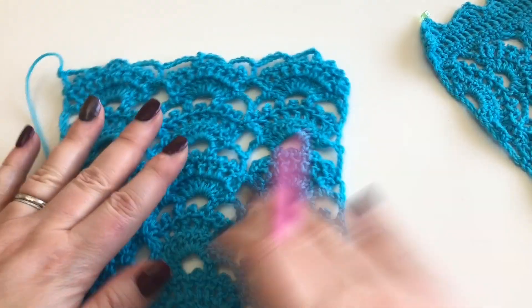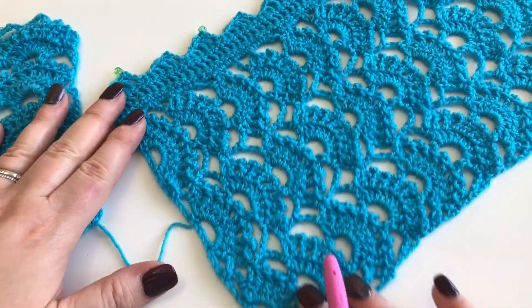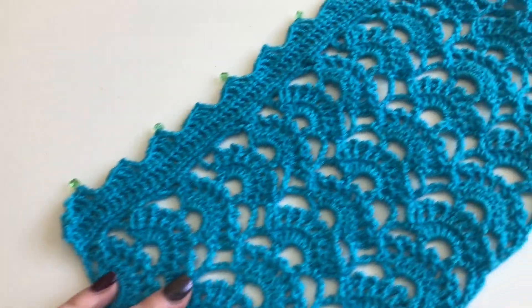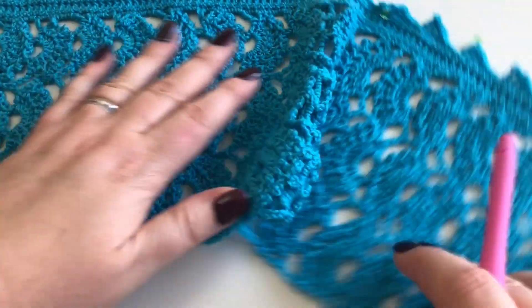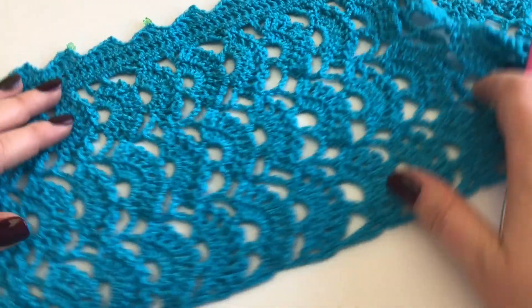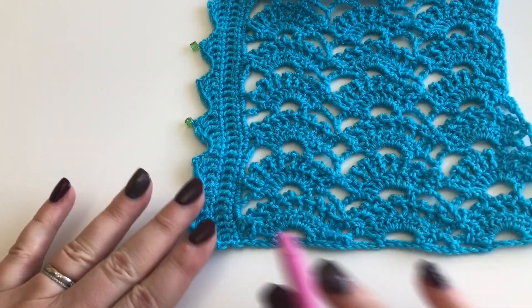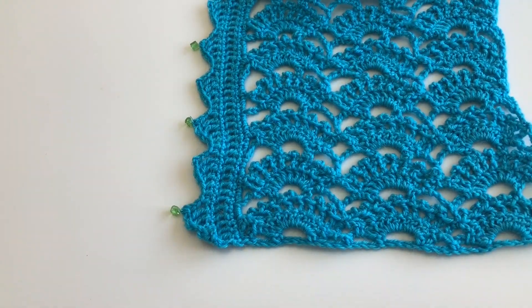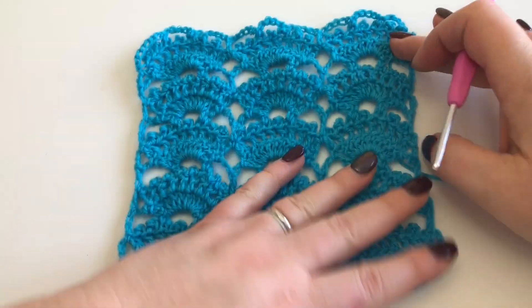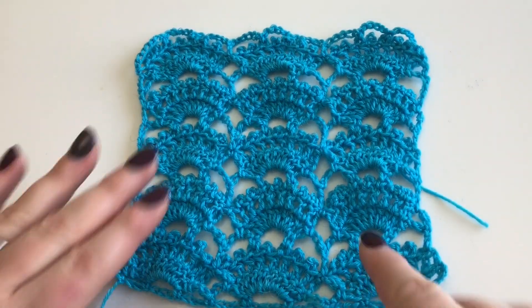Emma's design is a scarflet that's asymmetrical, with edging going along one side and the join in the middle. This piece has the edging along one side. You need to know that this is the right way up, with the fans pointing upwards - that is the correct orientation.